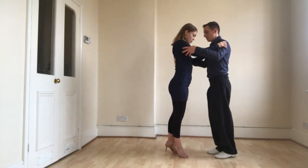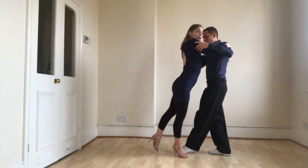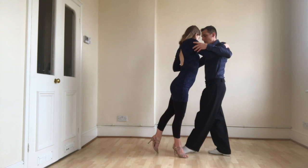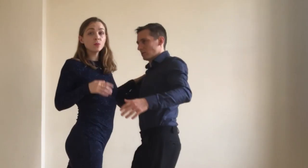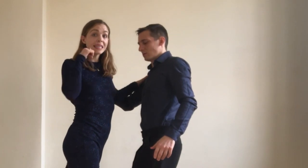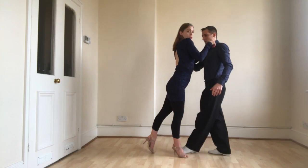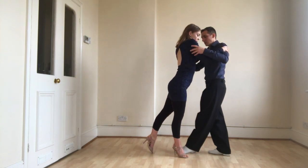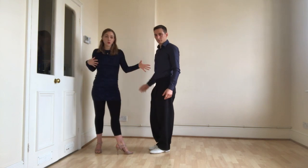Technically in the cross system, I go towards the man a little bit and extend my leg, but I'm not going yet. This is important for the walking parallel system and even more important for the walking cross system. You want to resist, stay with the man, and only go when you have no choice because he's almost already there.